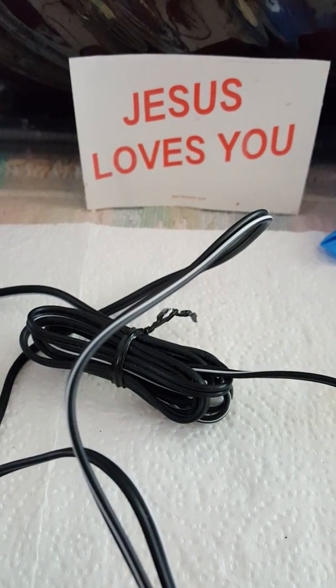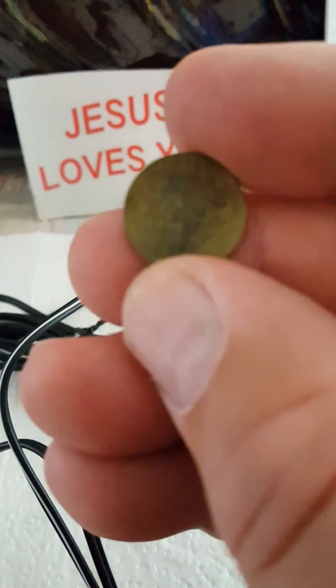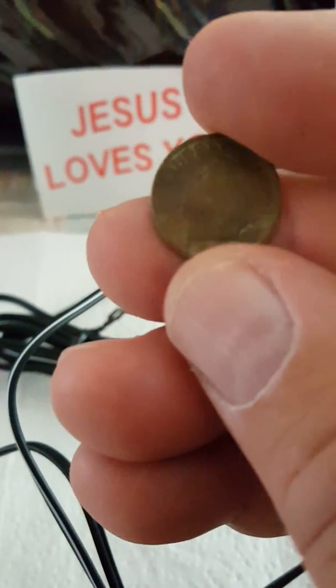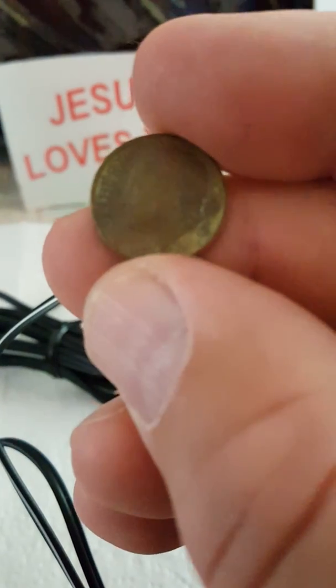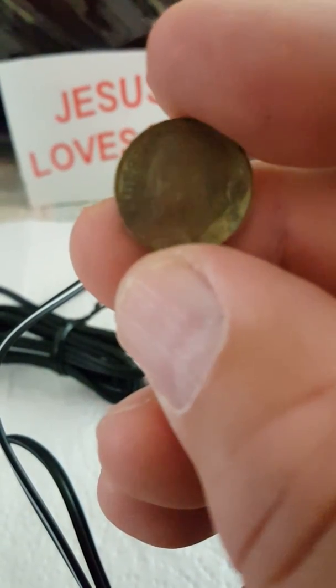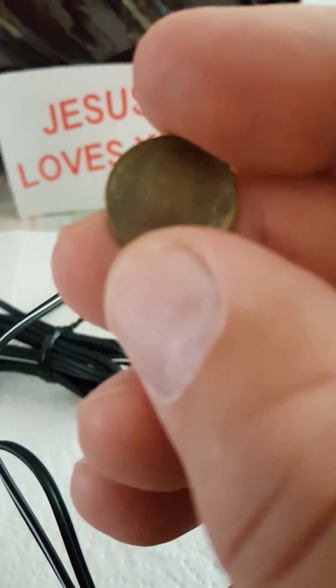Today I'm going to show you how to make an electrolysis kit to clean rusty finds that you find out in the field. I found this a few weeks back with my metal detector, but a lot of times they'll look like this. For rare coins, I would never use this method — I would go to a coin dealer and ask what would be the best way to clean, if at all, because you can damage them. But this is a 1984 dime, so this is what I'm going to use for an example today.